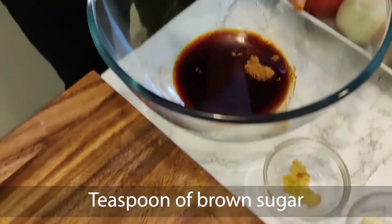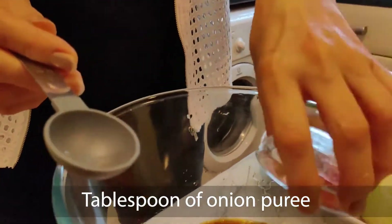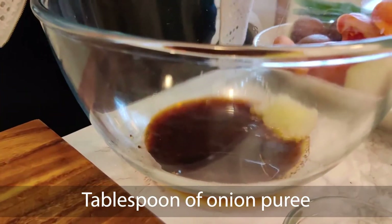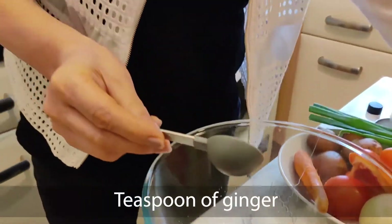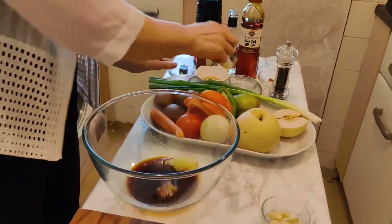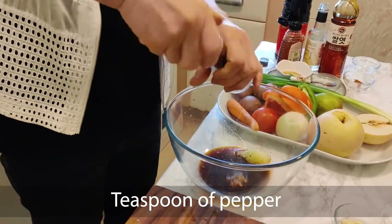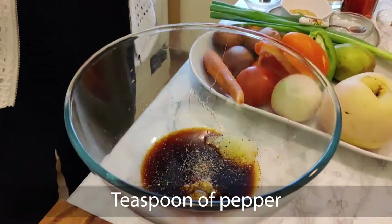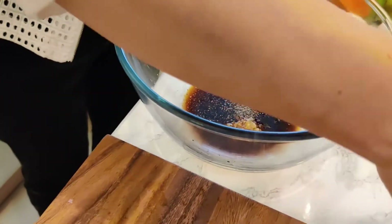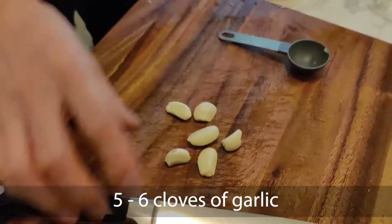I made some onion puree — I grated it, so it's onion puree. One teaspoon of ginger, and one teaspoon of pepper. Then also I'm going to chop in some garlic, about five or six cloves.